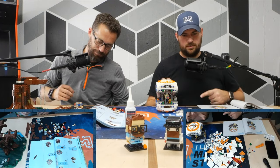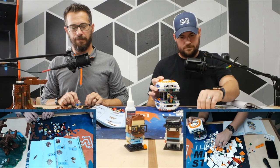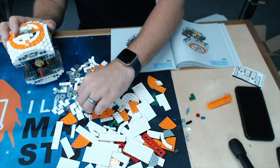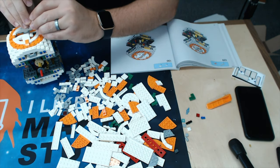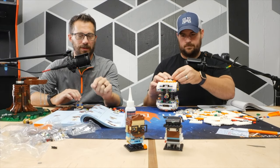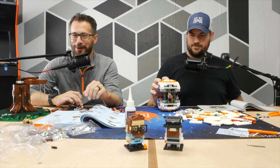I'm still putting together BB-8. Speaking of BB-8 — excellent podcasting transition — they released new Star Wars toys the other day for Triple Force Friday, which is kind of a silly marketing name.